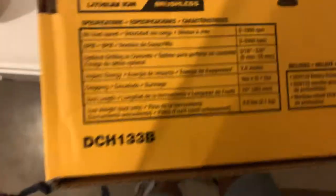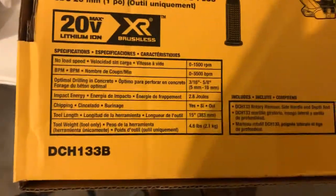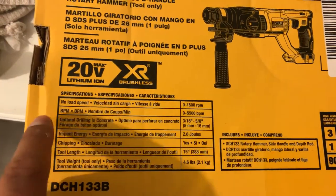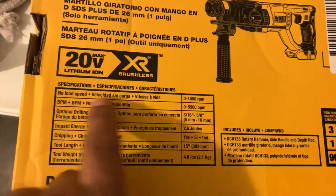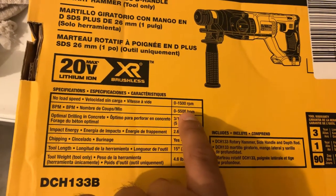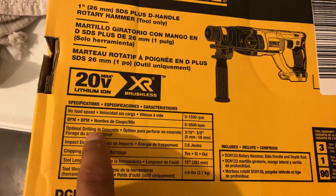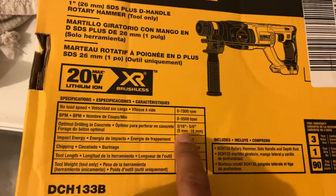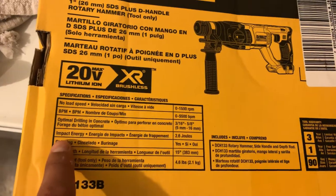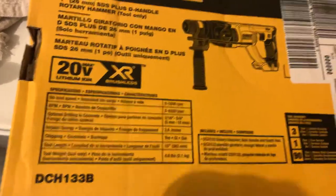Let's go over a couple specs here. No-load speed is zero to 1,500 RPMs. The BPMs per minute is zero to 5,500. Optional drilling in concrete ranges from three-sixteenth inches to five-eighths inches for the bit sizes. Impact energy is 2.6 joules.